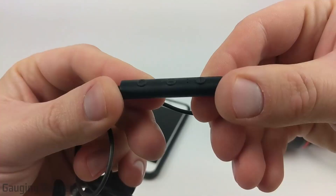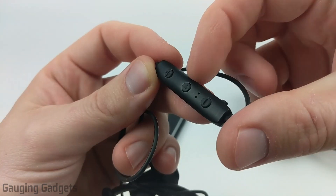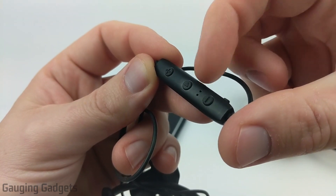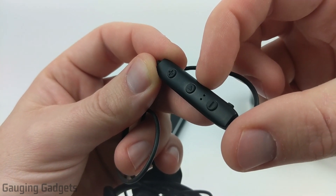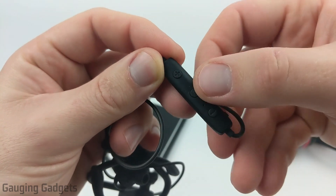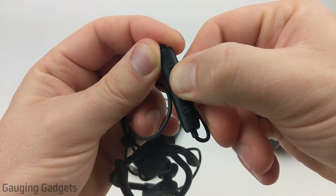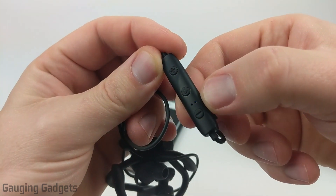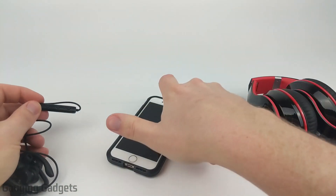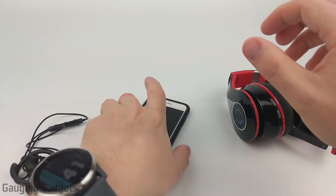Now with these earbuds, the Anker Sound Buds Curves, the way we put them in pairing mode is — as you can see, there are three buttons: a minus button, a plus button, and a pause and play button, which is also the power button. All we need to do is simply hold down that button. The headphones will come on, and once the blue light starts blinking, that means it's in pairing mode. Once we have our headphones in pairing mode, we're ready to go to our iPhone and turn on the Bluetooth.